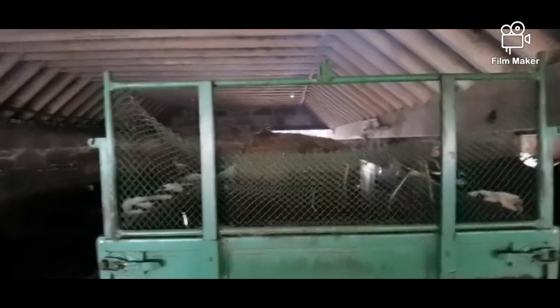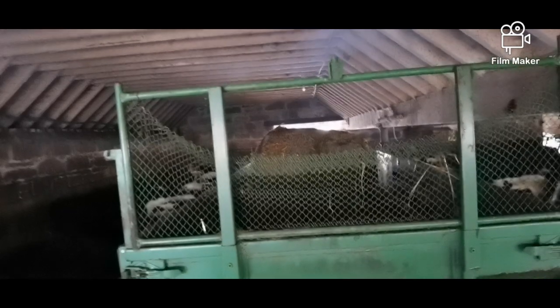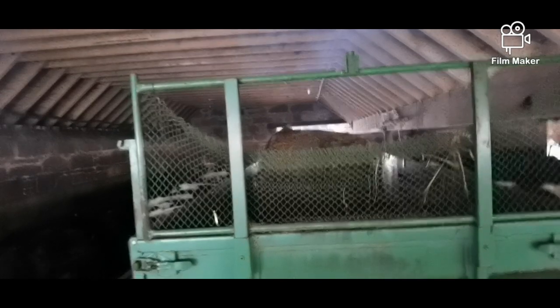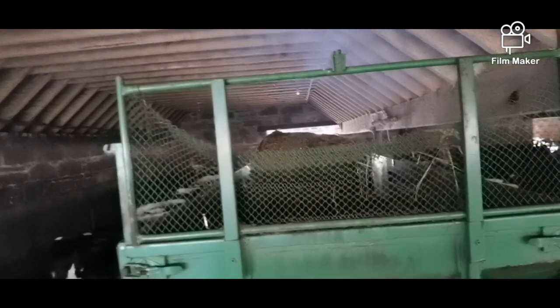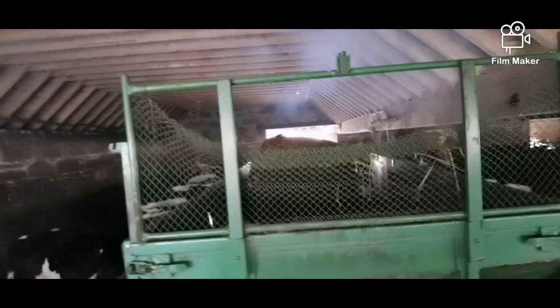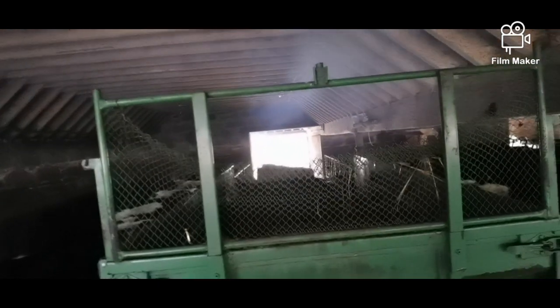There we go, second bale's about to fall off. Any time now. So basically that's how it works. I'll get another video when she's got the box in the back here — it's just to get rid of these bales at the moment. So if you like my videos, like, comment and subscribe please, and I'll try my best to bring as much as I can for you to watch.